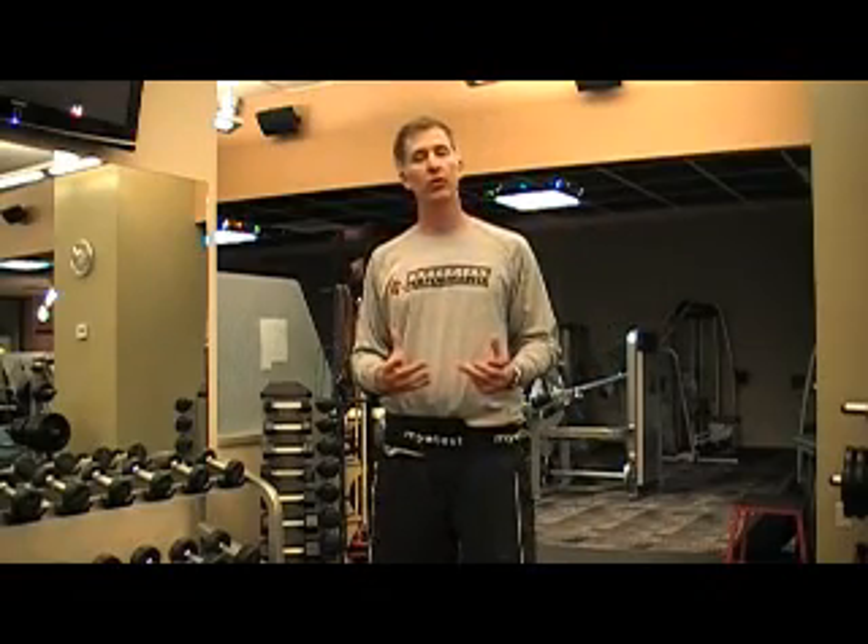Hello, my name is Scott Damon, I'm with MyoTest, and today I'm going to demonstrate one of our basic protocols, the counter movement jump, also called the vertical jump, and the idea here is to get some real performance information that matters.